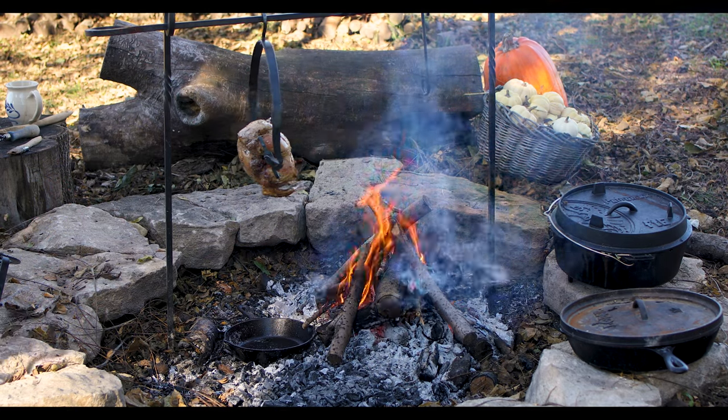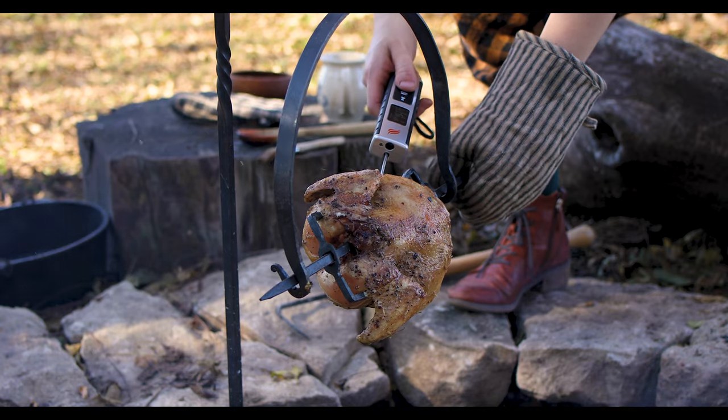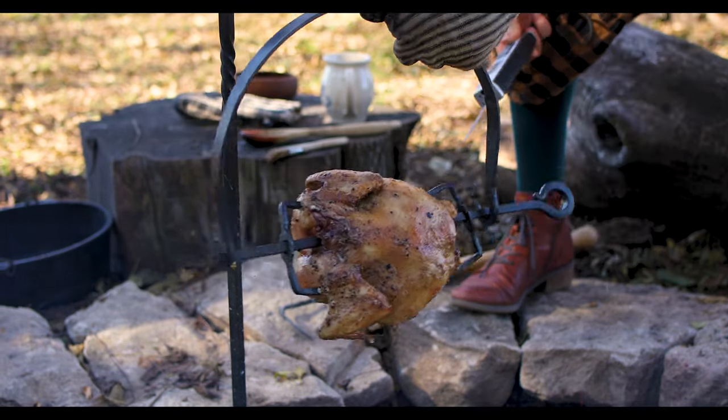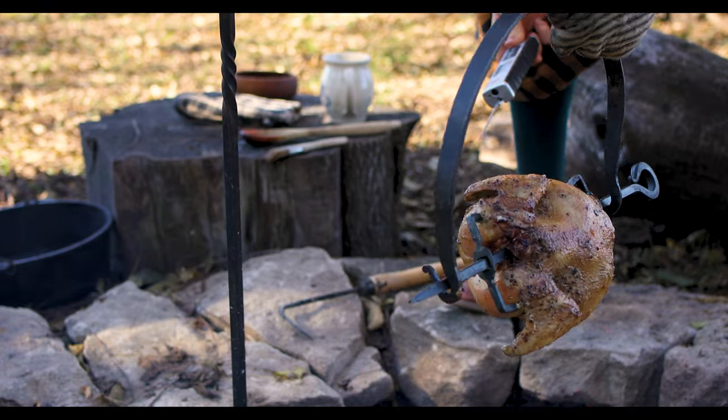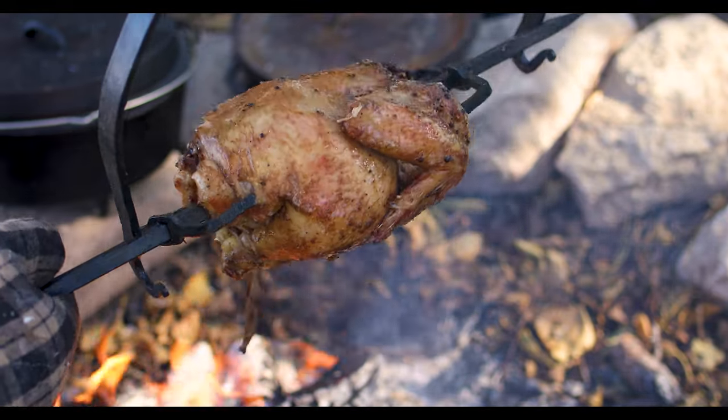Rather than cook the chicken directly over the flame, it needs to be cooked off to the side, partially cooked by the smoke. Altogether it should take about two hours to cook the chicken this way. Because I live in the modern age, I used a thermometer to check that the internal temperature reached 165 degrees Fahrenheit.